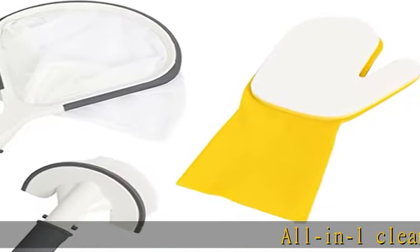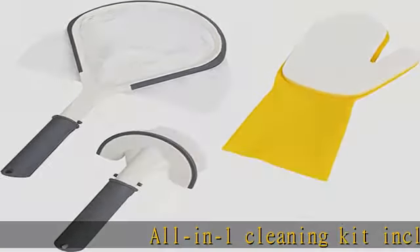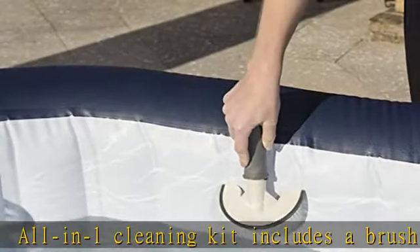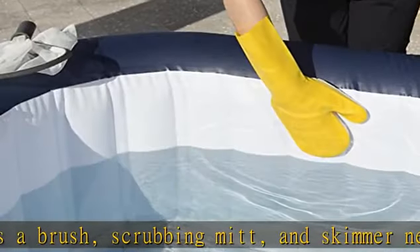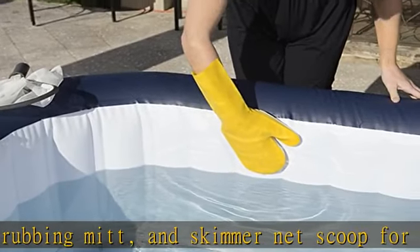All-in-one cleaning kit includes a brush, scrubbing mitt, and skimmer net scoop for all your spa cleaning needs. The bumper on the scoop, nylon bristles on the brush, and scrubber pads on the latex glove provide maximum protection. The bristle brush and scoop have a handheld design that connects to a telescoping handle.